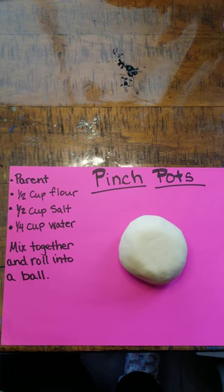Today we're gonna make pinch pots. Here's some of the ingredients you're gonna need. You're gonna need first your parent or somebody to help you with, a half a cup of flour, a half a cup of salt, a quarter cup of water, and that's all you need.